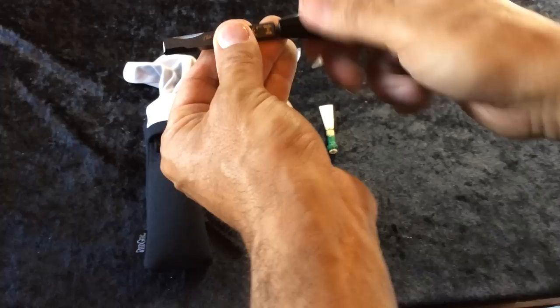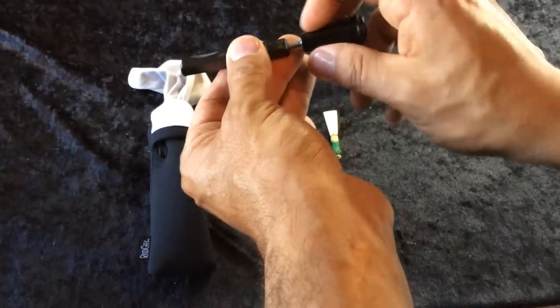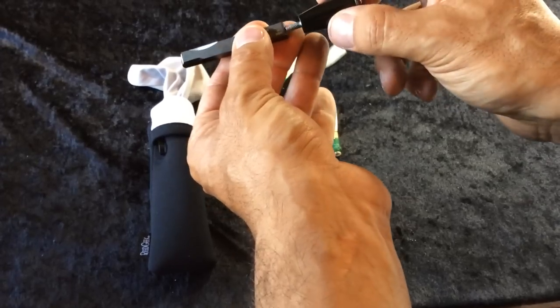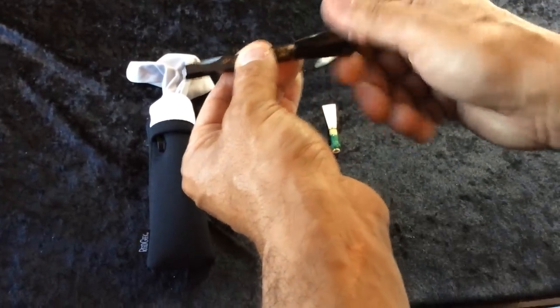The other cool thing about it is the handle does screw out, so you could use the tool like other Reed Geeks without the extender, or you can go ahead and use it with the extender in it.